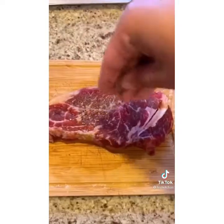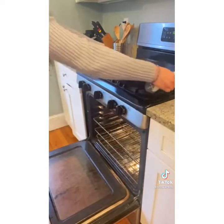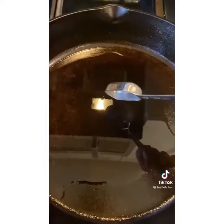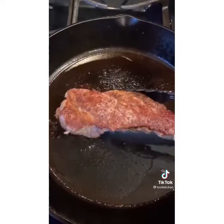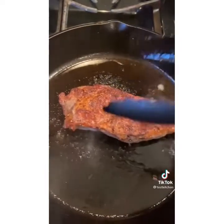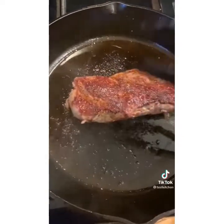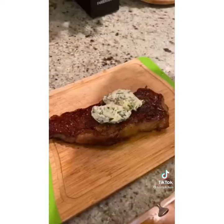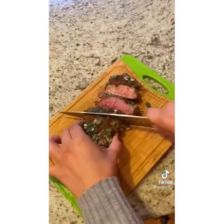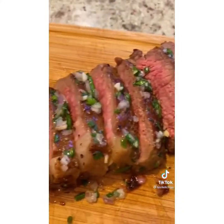Pat your steak dry and season with pepper on both sides. Remove your skillet from the oven. Place on medium-high heat and add two tablespoons of oil. Once the pan is smoking, add your steak and sear for 7 minutes, flipping in 2-minute increments until browned on all sides. Transfer to a carving board and dollop with 2 tablespoons of the herb butter. Tent your steaks for 5 minutes, slice a half inch thick — beautiful and ready to serve.